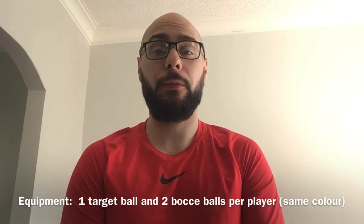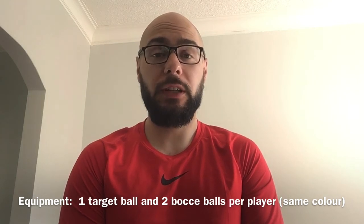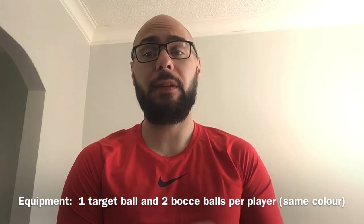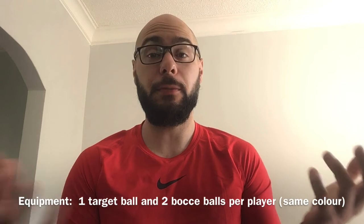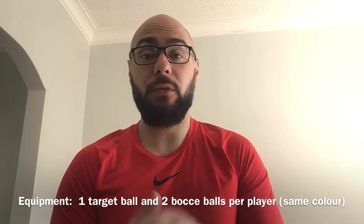Hey everyone, this game is called bocce. Some of you may own a bocce set at home, and of course you can use that. Today I'm going to show you one way that you could play if you don't own a bocce set at home. Some equipment that you will need: for each player in the game, they will need two of their own bocce balls. In the video here I use golf balls.